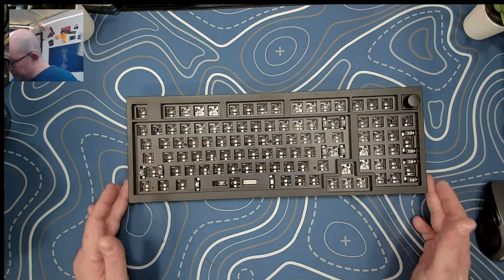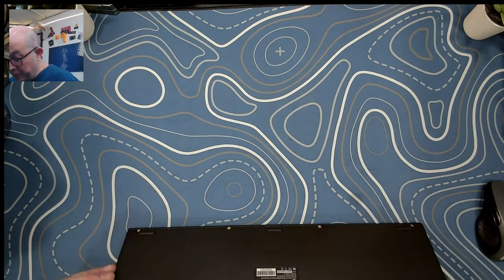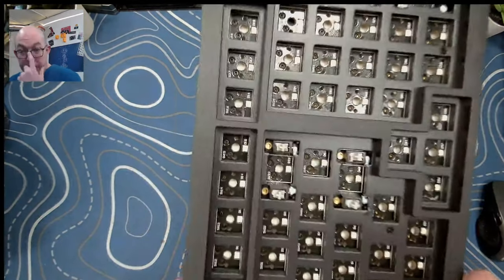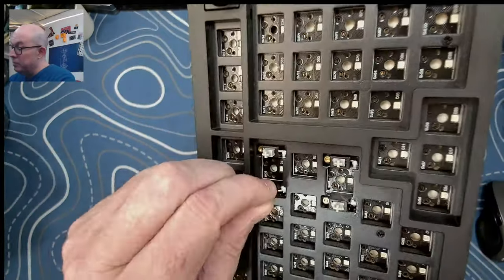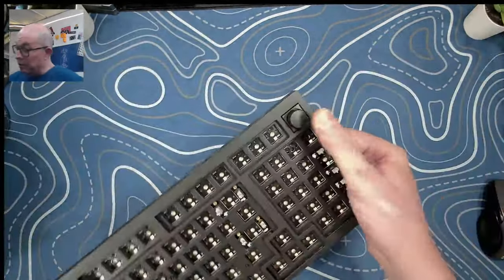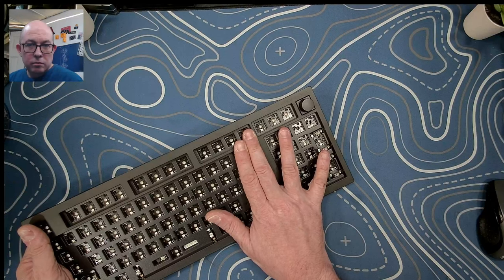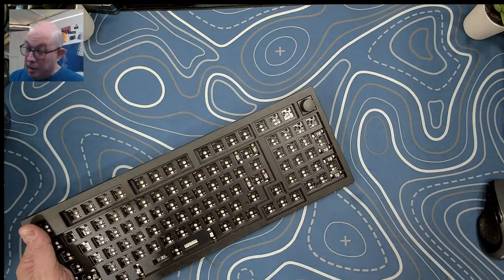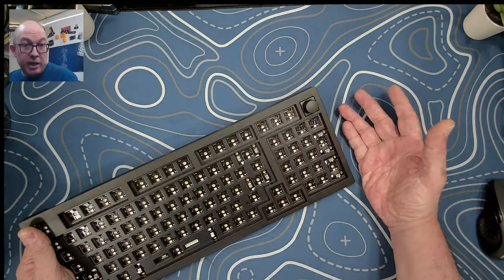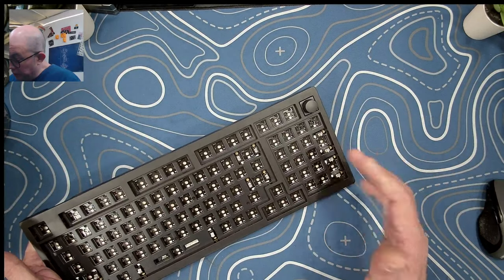Right off the bat you can see a lot of similarities to the other V series — it's got the same design language. These are a little bit less thick than the Q series, but they do have adjustable feet for different typing angles. They come pre-lubed, although sometimes they glob it on. These are screw-in stabilizers, and as you can see we've got south-facing LEDs. The knob on this one is on the outside, which seems to be the preferred placement.